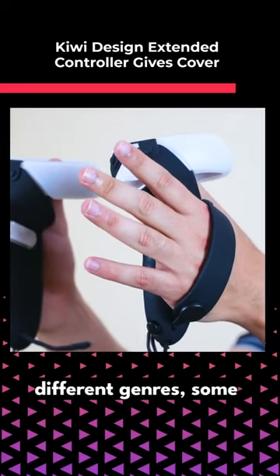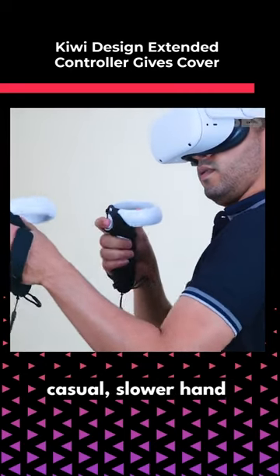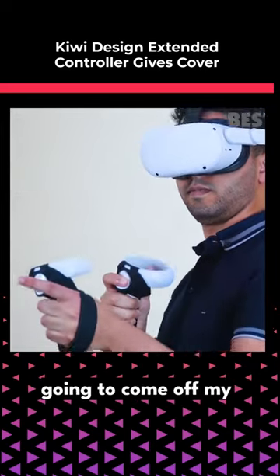Even testing over different genres, some with rapid hand movements and some with more casual slower hand movements, they passed every test — not once did I feel like they were going to come off my hands.